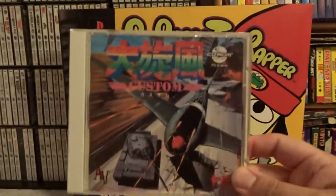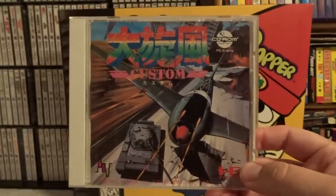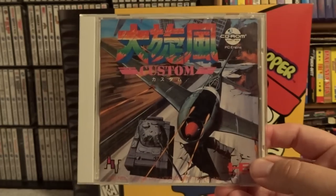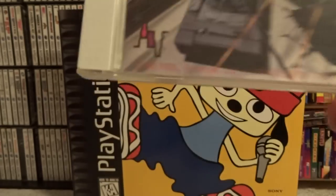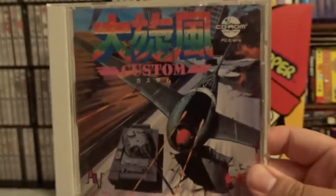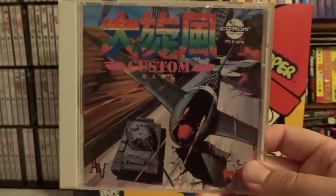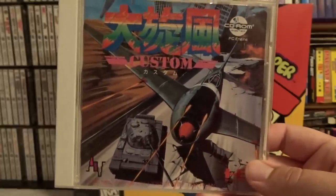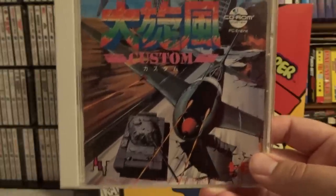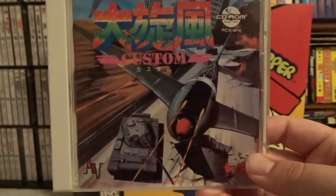The next game is Dyson Poo Custom. The reason I was interested in this one is it is a Toaplan arcade shooter — one of my favorite shooter developers — and you can also see it has the NEC Avenue logo because they handled the port. However, this is a pretty plain shooter. It moves quite slow and it's not that good. It is actually an enhanced version of one you could get on the Japanese Sega Mega Drive, but it's nothing that special — just okay.